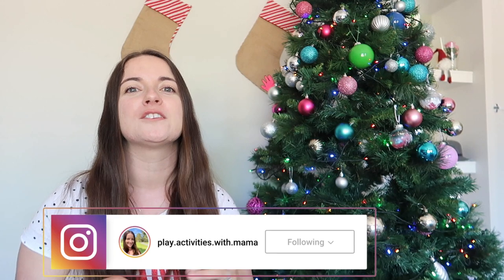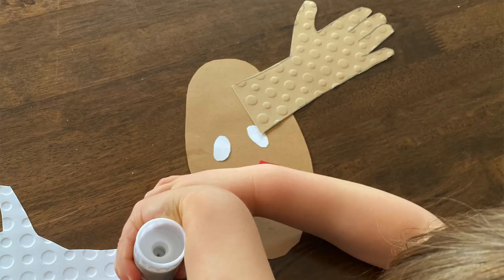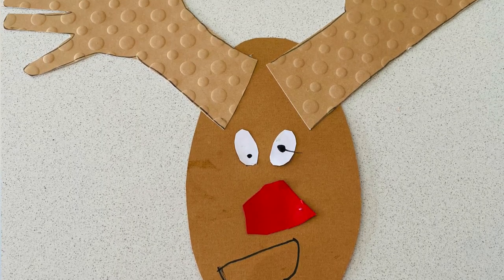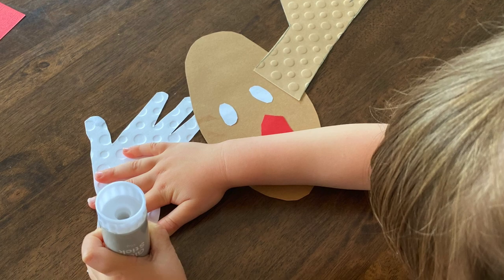The first one is a Rudolph craft. I traced my daughter's hands and then traced out an oval for Rudolph's head and some little ovals for his eyes. If able, get your kids involved — if they're used to scissors, get them to start cutting out some of the circles and ovals, then give them the glue so they can glue it into place. While doing this, we sang Rudolph the Red-Nosed Reindeer — it was a fun time, we just did this a week ago.